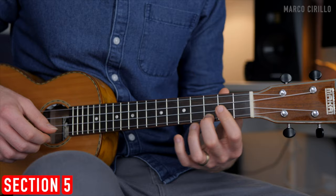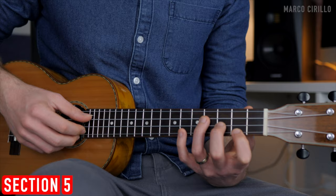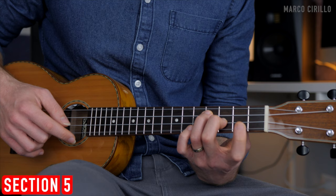The E minor can be tricky, so let's take it step by step. Start with frets 3, 2, and 4, then 3 and 2. We play the 3rd and 1st string together, then the 2nd, then the 1st string open, and then fret number 2.